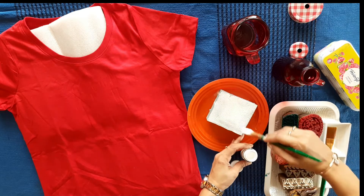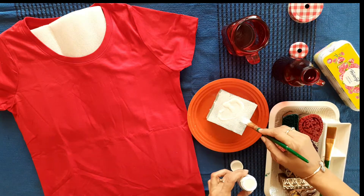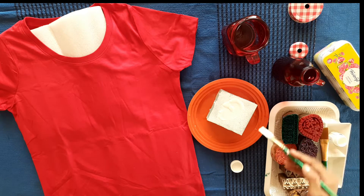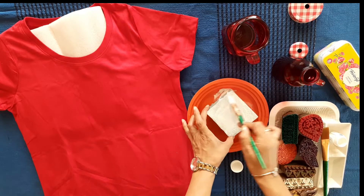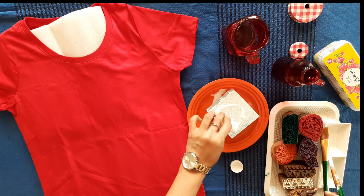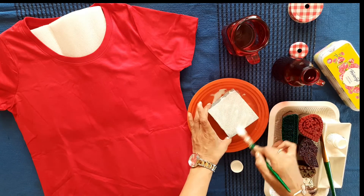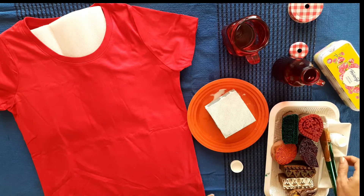Do make sure that you put a lot of color on the sponge because it's going to get diluted. The blocks are made of wood and they are pretty dry, and even the fabric is going to soak a lot of color. That is why we are adding a lot of color on the sponge.